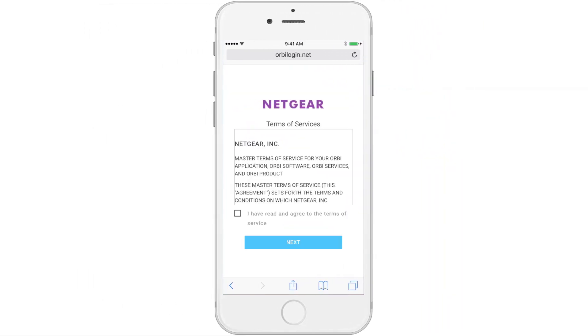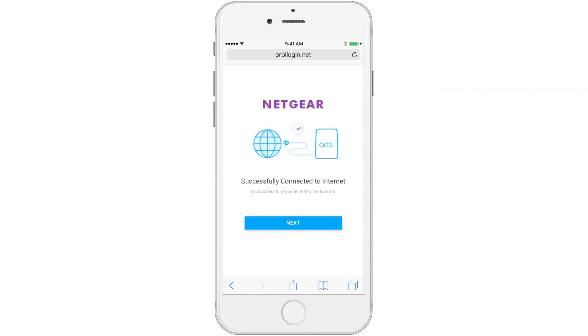For terms of service, please read and accept the terms. Now Orbi will connect to the internet. This may take a minute.